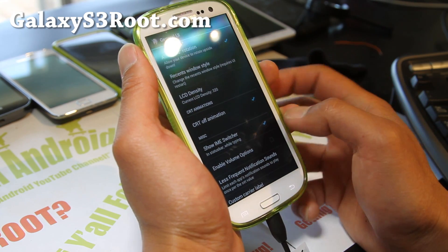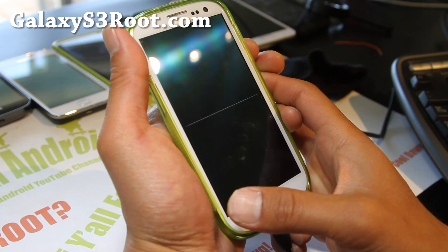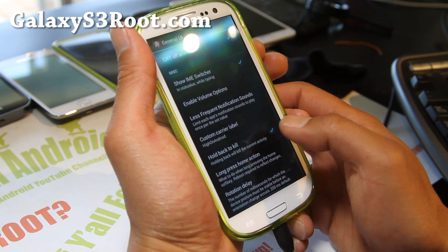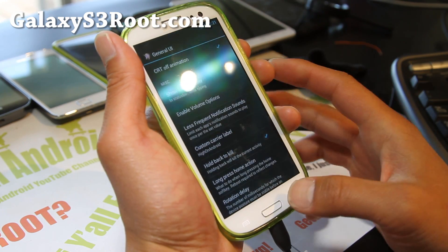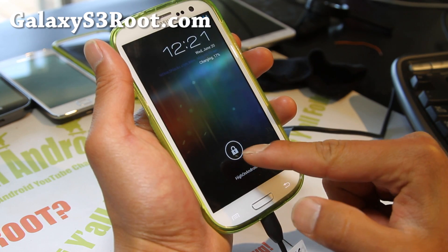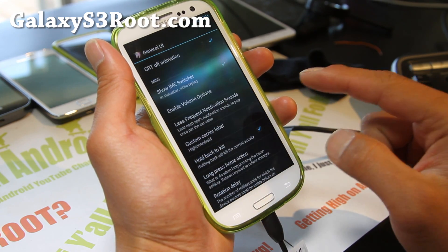You can turn off CRT off animation if you want to. There's also Custom Carrier Label — so you'll notice when I turn my phone on, I have an AT&T card in here, and it'll say 'Hi on Android.'